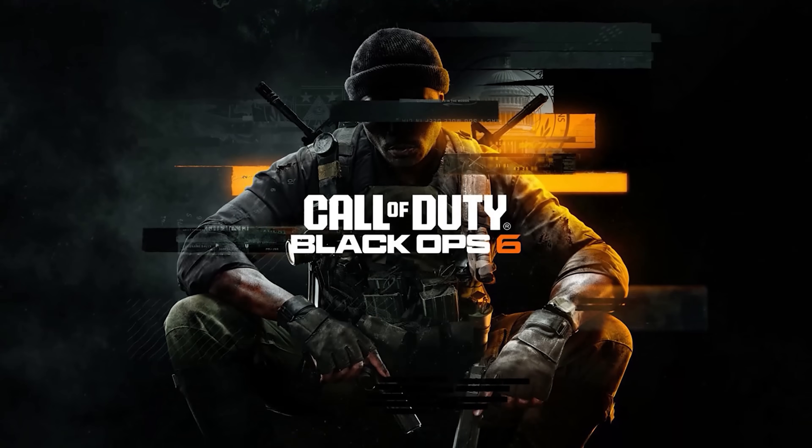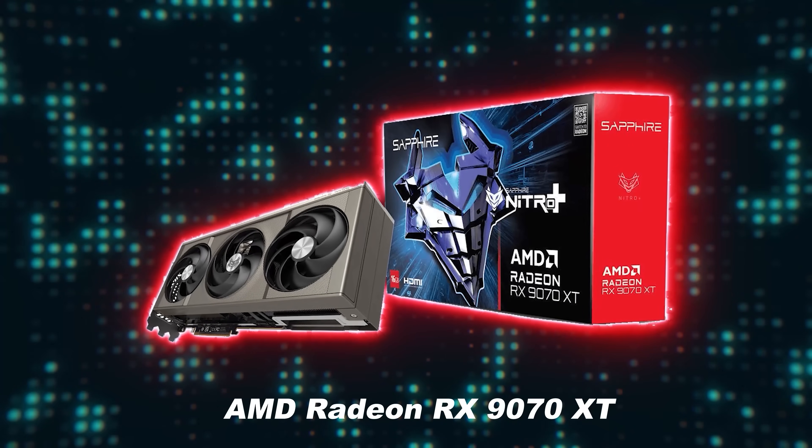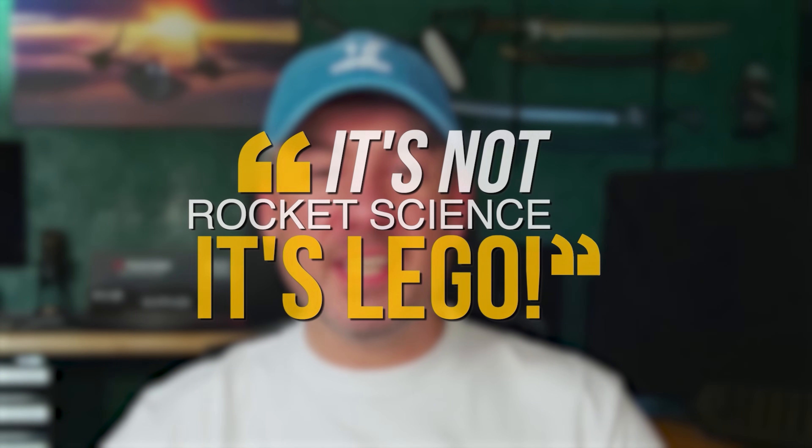That said, if you're a serious Call of Duty fan and you currently use a 7900 XTX, I would definitely consider upgrading to a 9070 XT — but only if you can sell your 7900 XTX to cover most of the upgrade costs. Remember, it's not rocket science, it's LEGO. My goal is to help you make the right component choices and put them together the right way every single time.